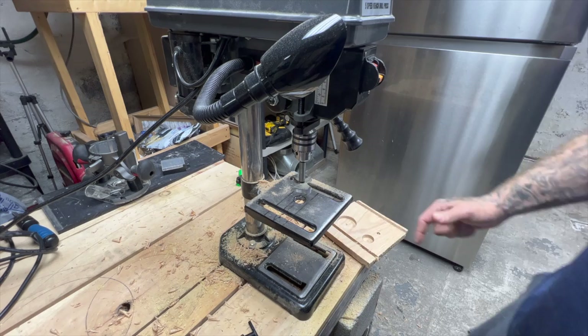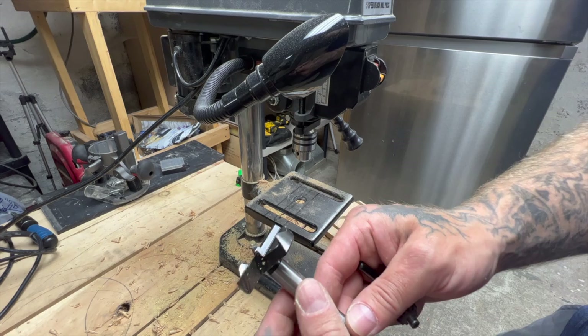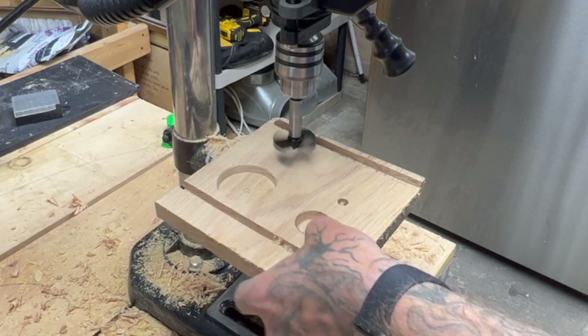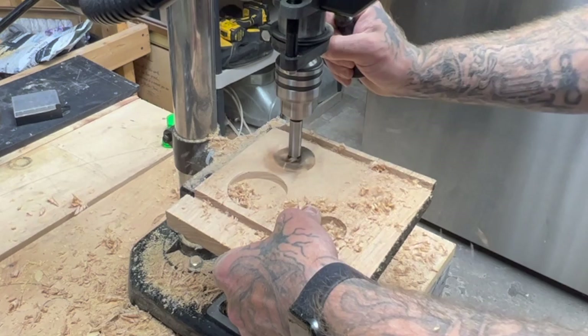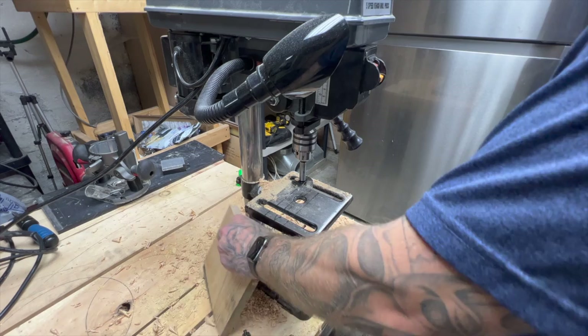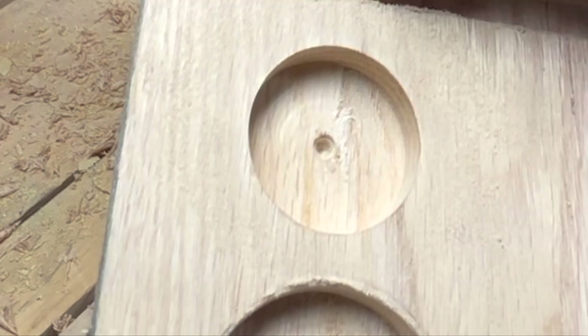Even this one did very good, and it has that messed up edge. The one and five eighths — let's try it for curiosity's sake. You can see right here it has like a little bit of — I'm not sure if that's tear out or what — but this is really good. I'm really satisfied with this.